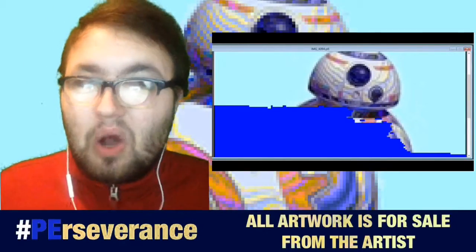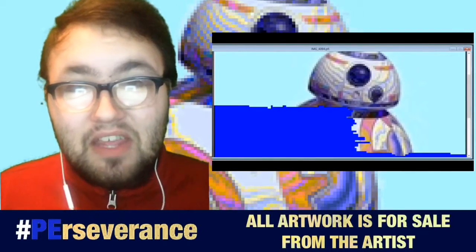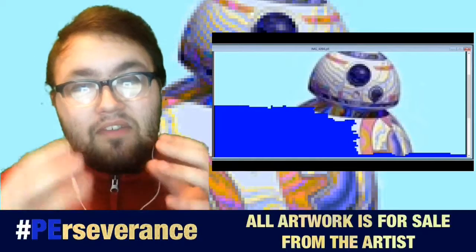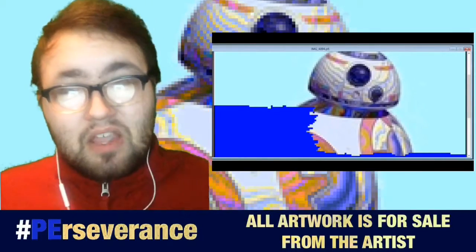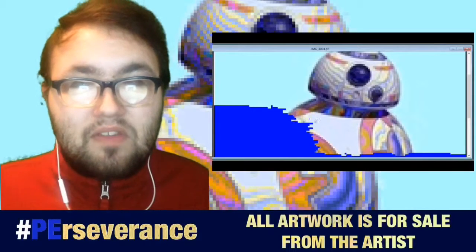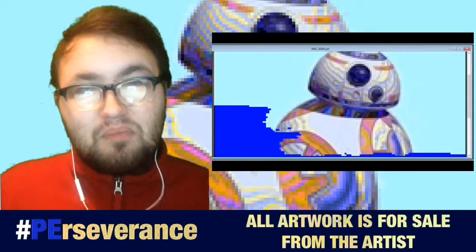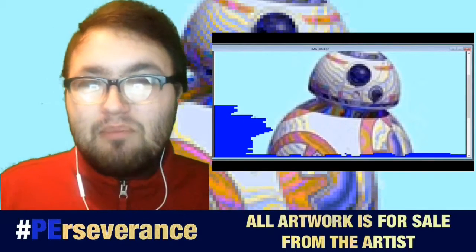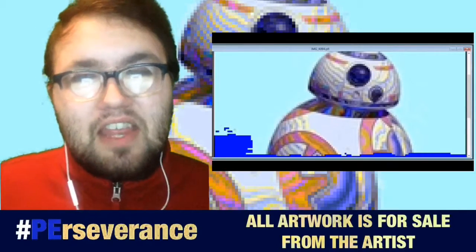For this particular video, I wanted to do BB-8 because, not only is he a new droid in the new movie, he's very fascinating to me — having his head on top and then the ball rolling under him. I do know for a fact that this type of mechanism wouldn't quite work in real life. It's very difficult to get something to work like that, but it is something we are going to shoot for in the future, I am almost certainly guaranteed.